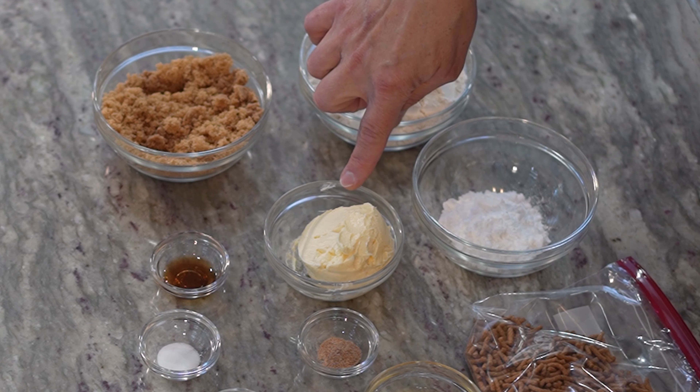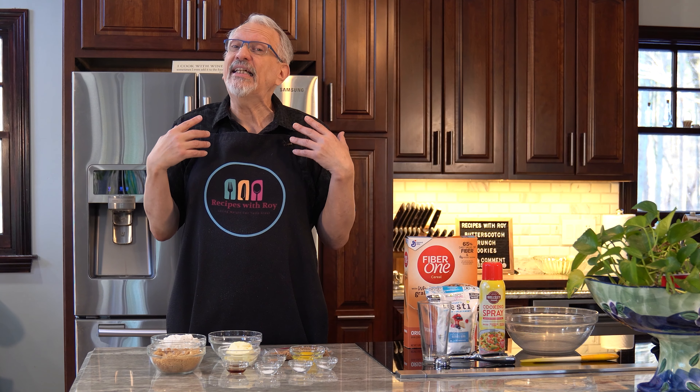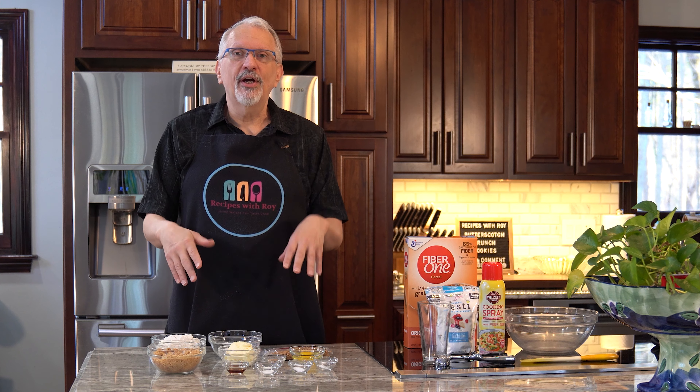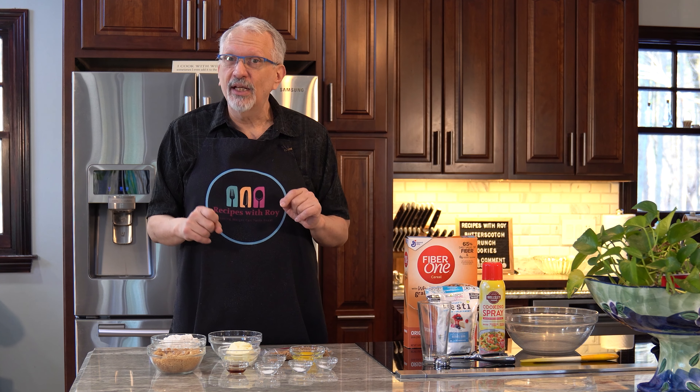I have one half cup of light butter. I normally try to swap out butter for pumpkin or banana or what have you, but these are butterscotch cookies, so I figured I needed to have the butter in there. I did want to use the light butter and still keep the points and bites down, and I did manage to do that.